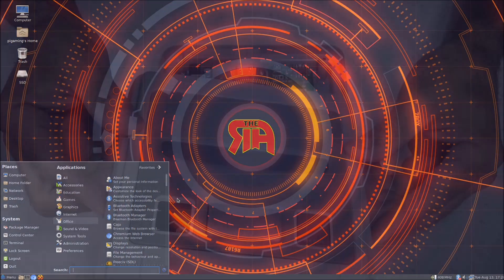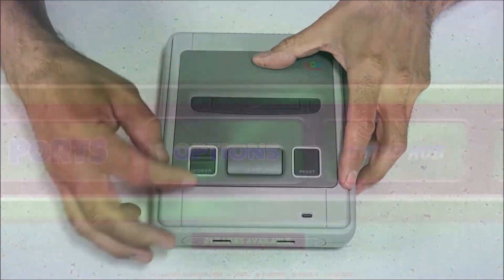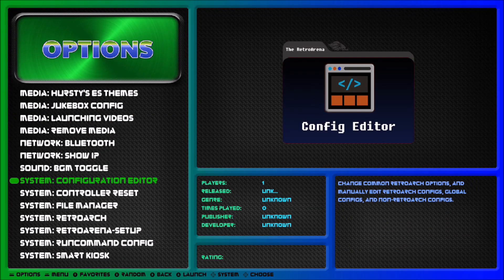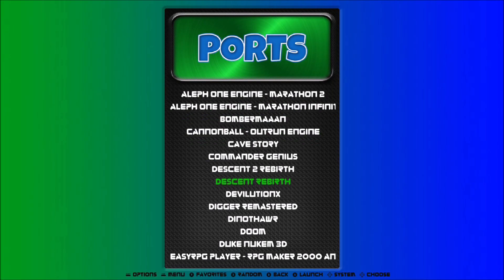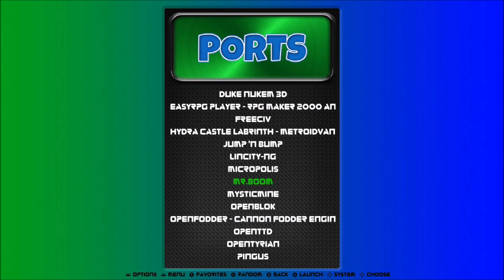The Retro Arena image also has support for the Reshambo Case to make all your ports and buttons functional. If you like to customize things, there are quite a few options like themes, music, and splash screens. It also has a bunch of ports built in and ready to play, like Doom, Descent, Duke Nukem, and more.